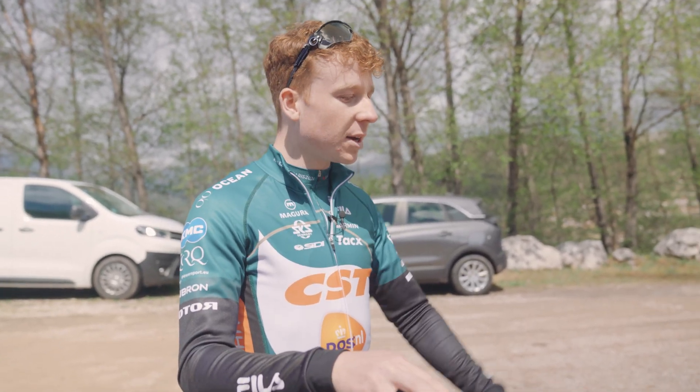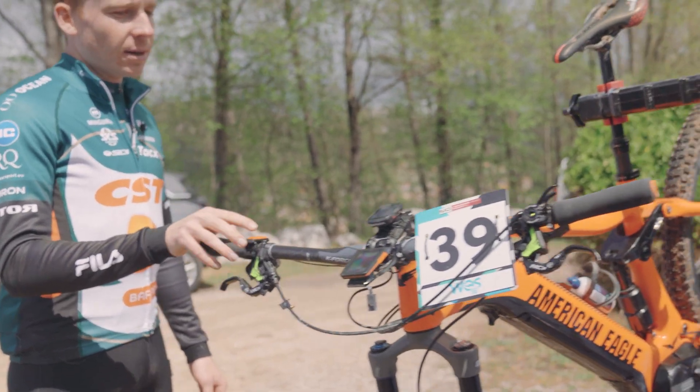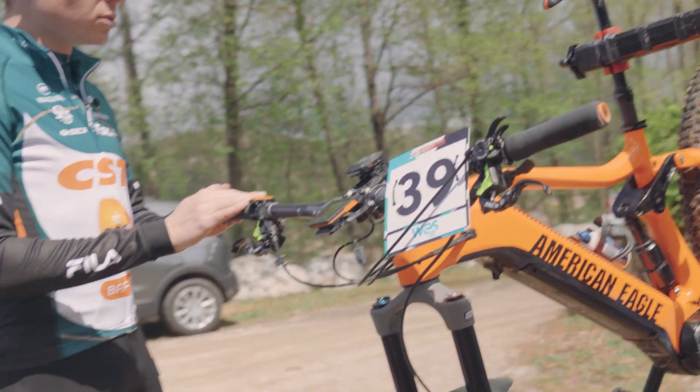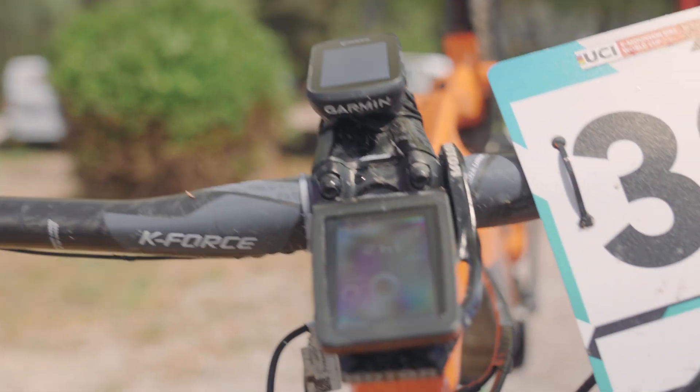This is my race bike. It's built around the M500 system from Bafang. However, I actually changed the display to an M800 system because I think it's really clearly visible for me.